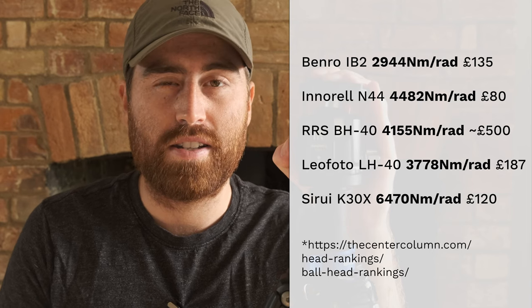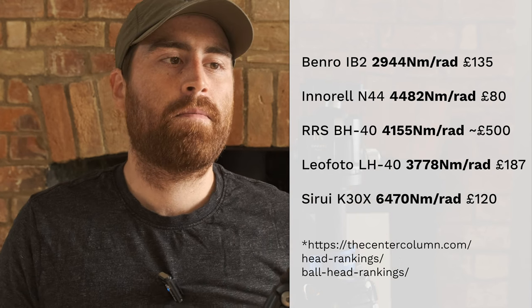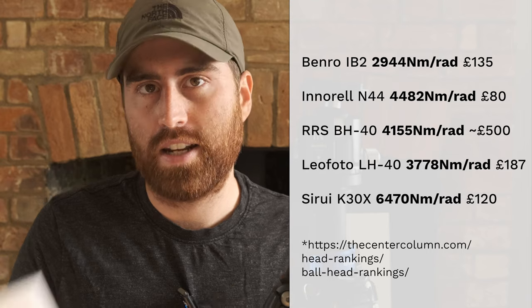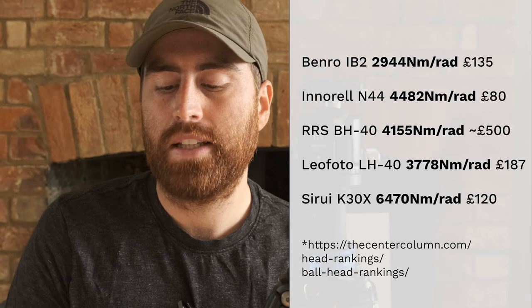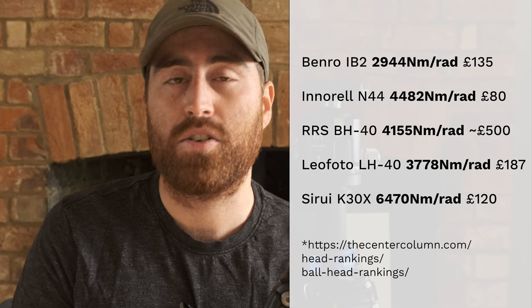The Leofoto LH40 is another popular choice — that comes in at 37.78, so again not quite as stiff as this, and it costs a little bit more. And then another popular choice might be the Suroi K30X. That one is incredibly stiff, coming in at almost 6,500. Of course it's a little bit more expensive, it has some rubberized coatings, and I think it also might weigh a tiny bit more. So that one's sort of a toss-up. There's some nice features on this that I really like — the simplicity, the all-metal construction — but the Suroi might be quite a lot stiffer.